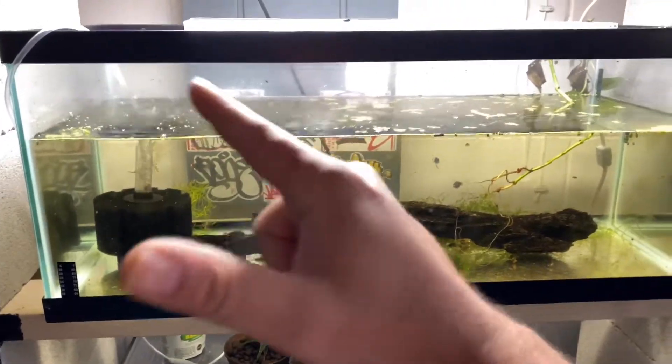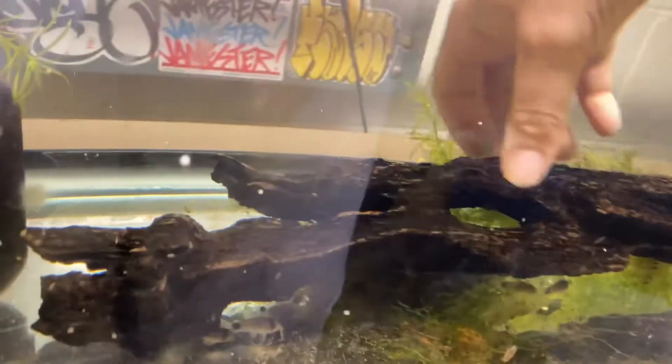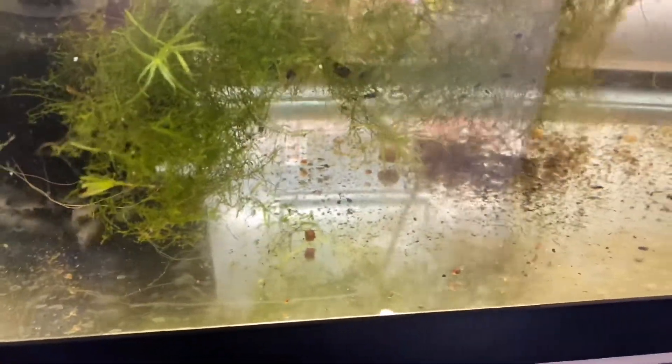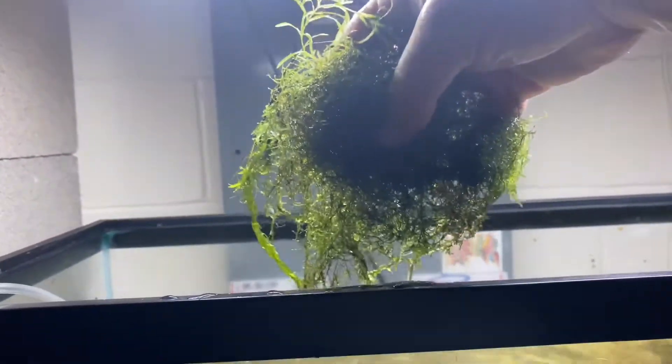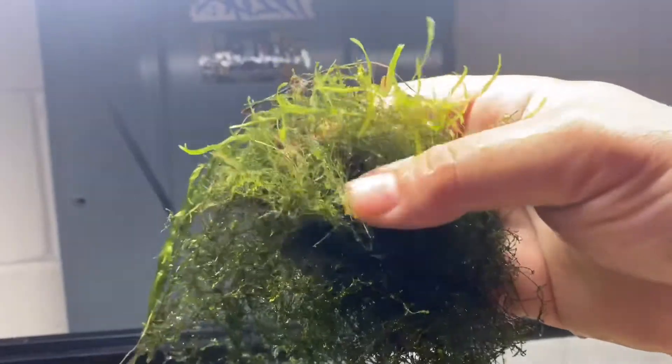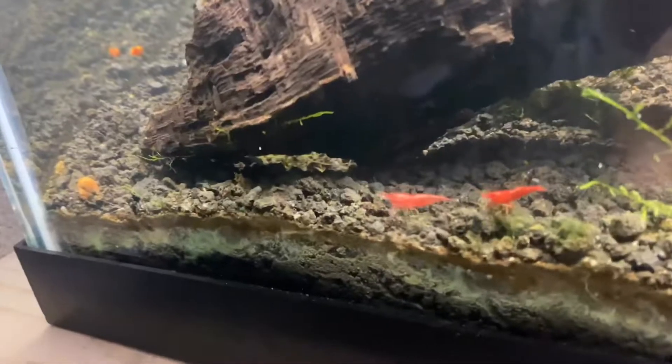We're going to clean this tank up, change out the water, and get the sand ready. We're removing the dead moss — shout out to Aqua Funk for giving me all of this — taking the driftwood out, and we'll put the corydoras in a holding tank while we clean everything up. And shout out to my cherries over in that tank.